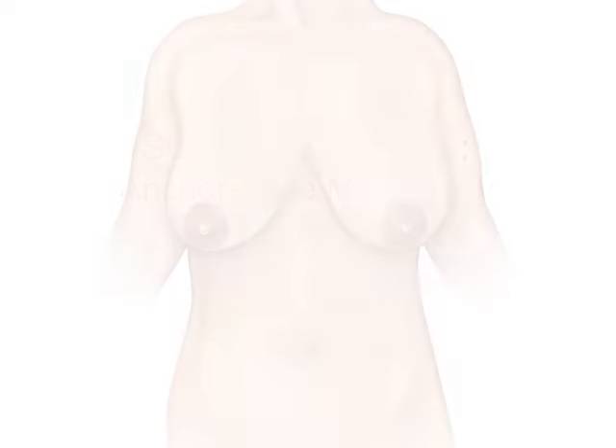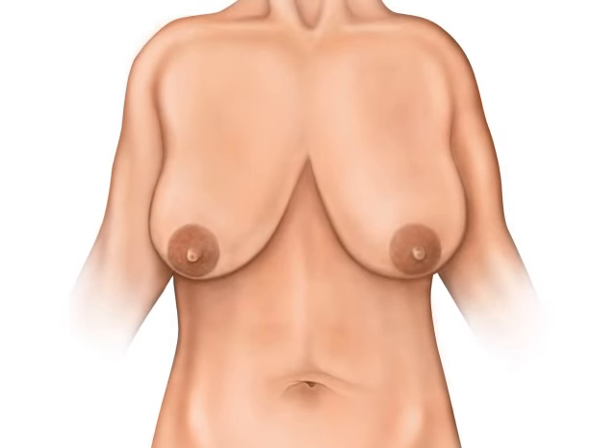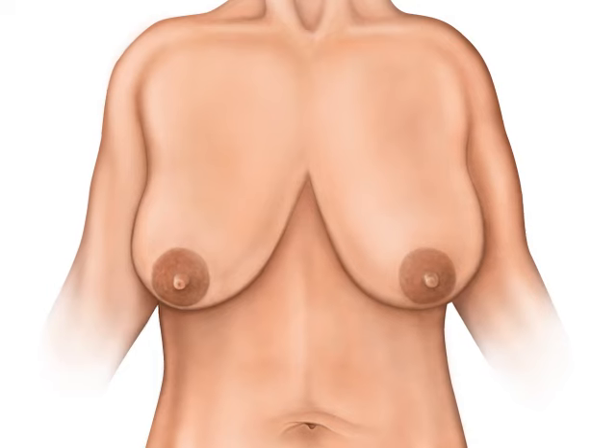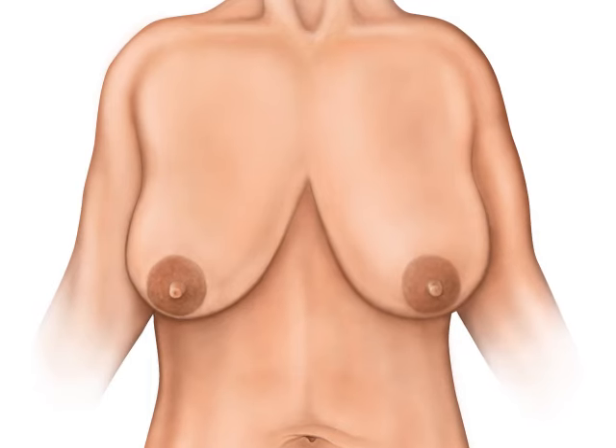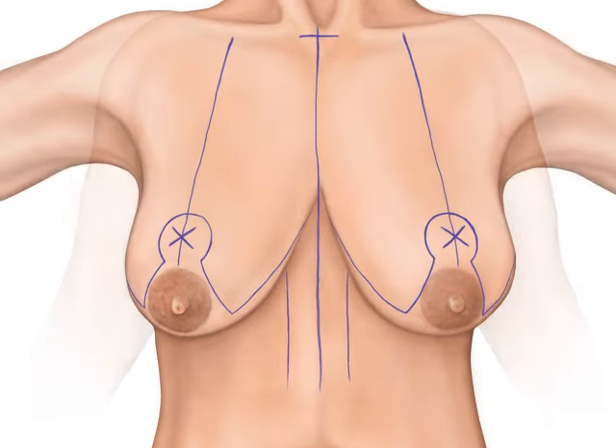A mastopexy is a surgical procedure more commonly known as a breast lift. Here we will examine the steps of an anchor style mastopexy. Orientation markings are first made on the patient, marking the incision lines as well as a new areola position, making sure to preserve symmetry.